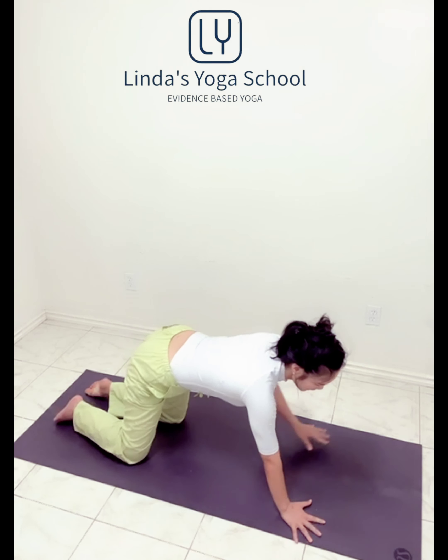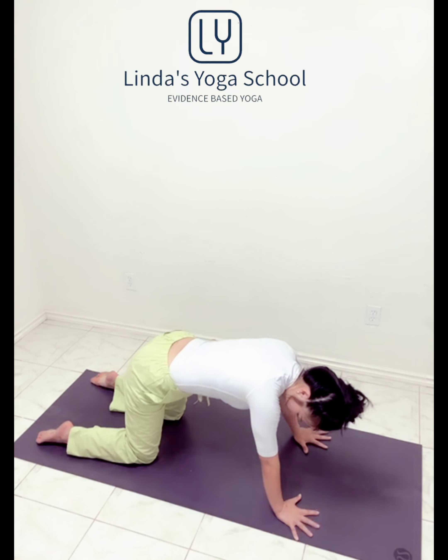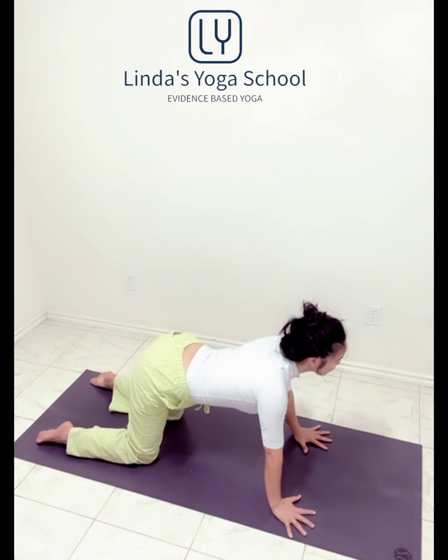Now heads up, back to center. Bend the knees to the tabletop. Shoulders above your hands, hips above your knees. Long inhale, and exhale, round in the spine.